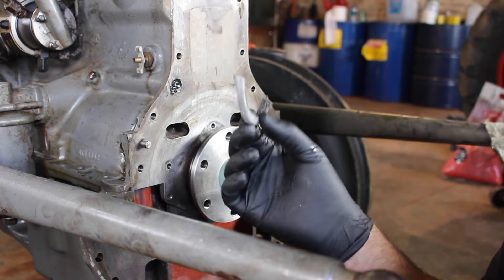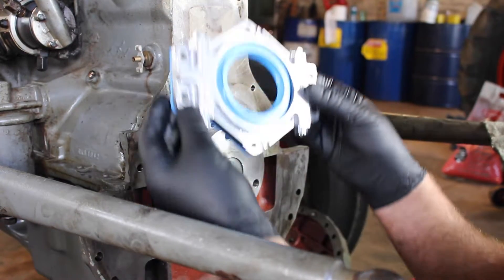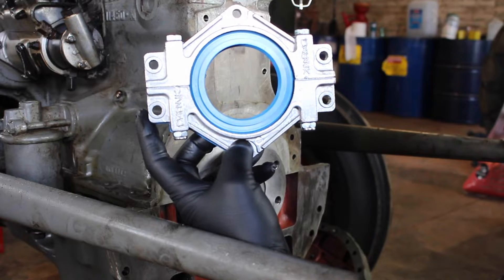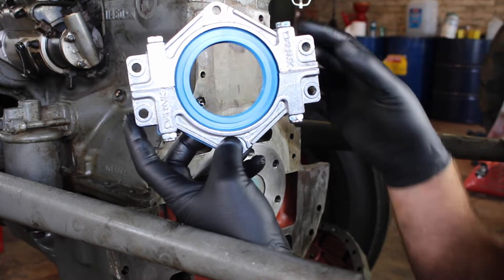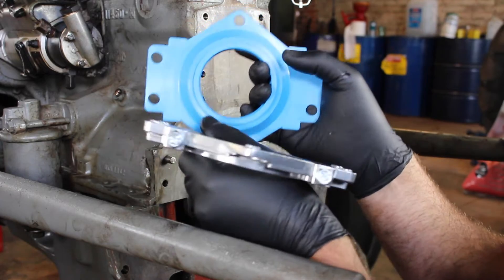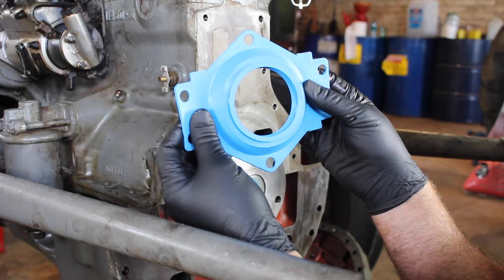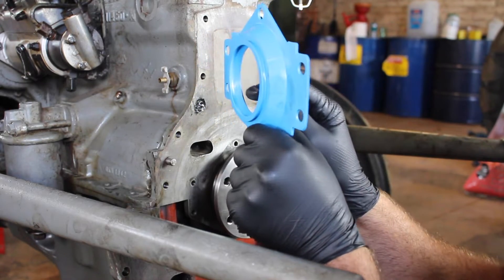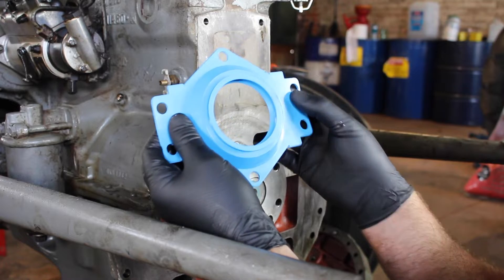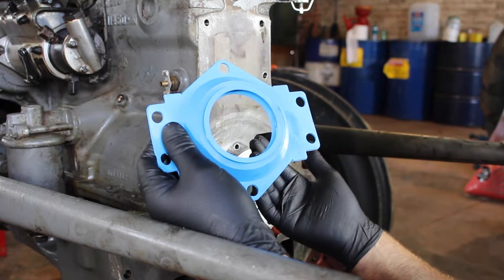What we're going to do something different with this one is fit one of these, which is a modified seal. The carrier is pretty much the same as what we've got — it's two pieces — but this time it's a rubber seal, it's a double-lipped seal. So that's what we're going to fit, and this is a step-by-step procedure on how to do it.